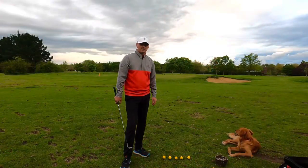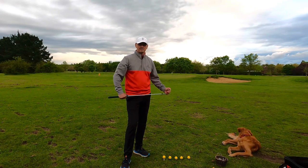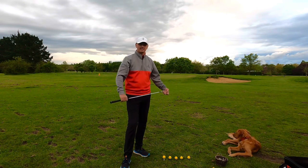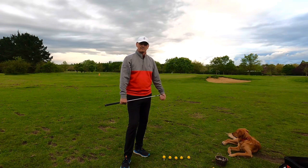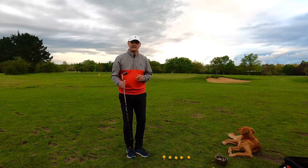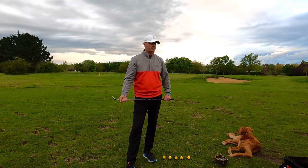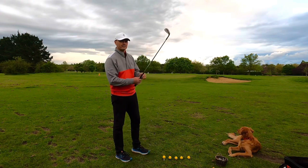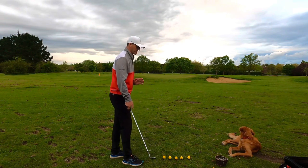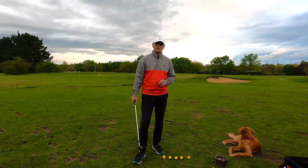Right folks, welcome to another video. We're outside the academy on the pitching area at Chesterfield Golf Club. I deleted pretty much all my footage for the next couple of weeks — tried to get it back out of the cloud but no such luck. So I've got a little break in the weather, it's been very thundery today, and I've got a little feedback exercise that you can try next time you go pitching.